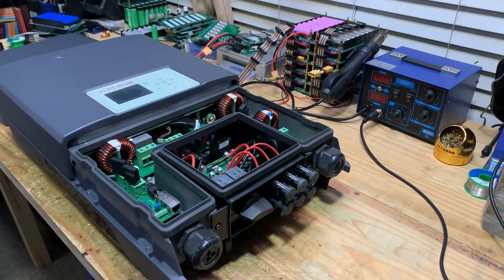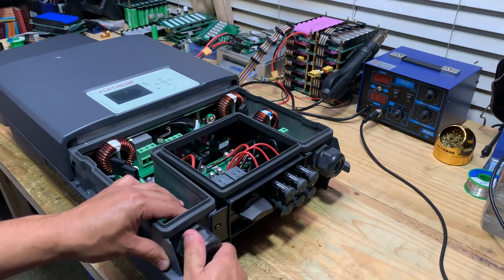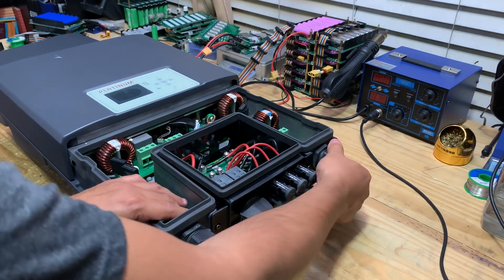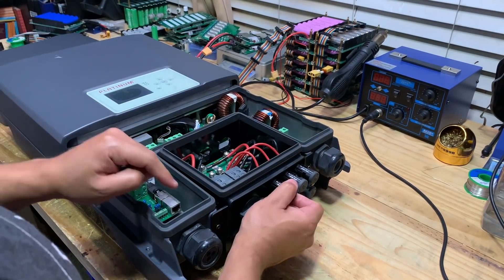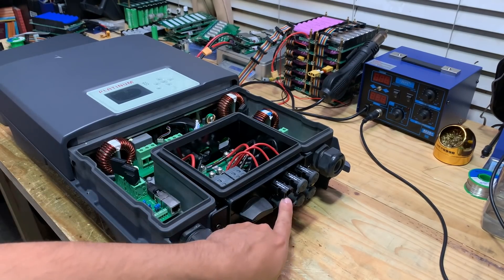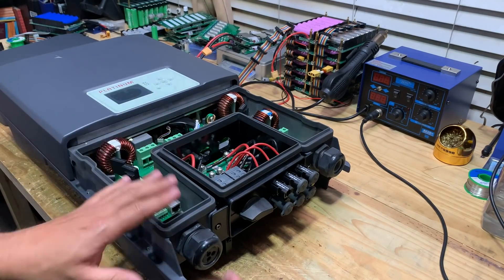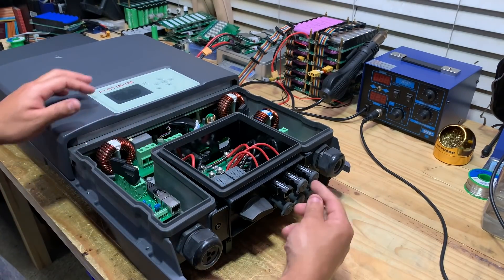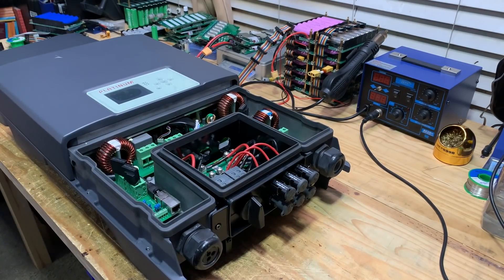So look at that. Right away, the things that I like about this one as opposed to the other ones are that they have these giant gland knots here — I like gland knots. This is for the AC side. These are actually MC4 connectors, so you can actually plug in your solar panel lines directly on here. You don't actually have to take this apart to connect everything. And then it's got the switch to turn it on and off.